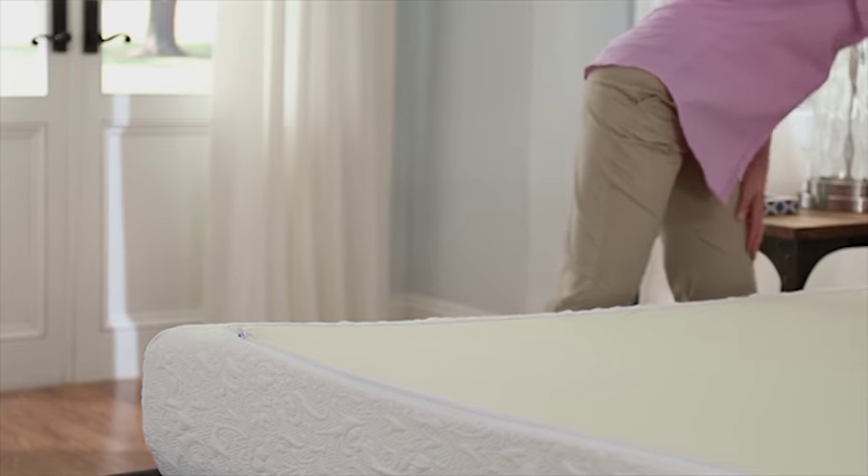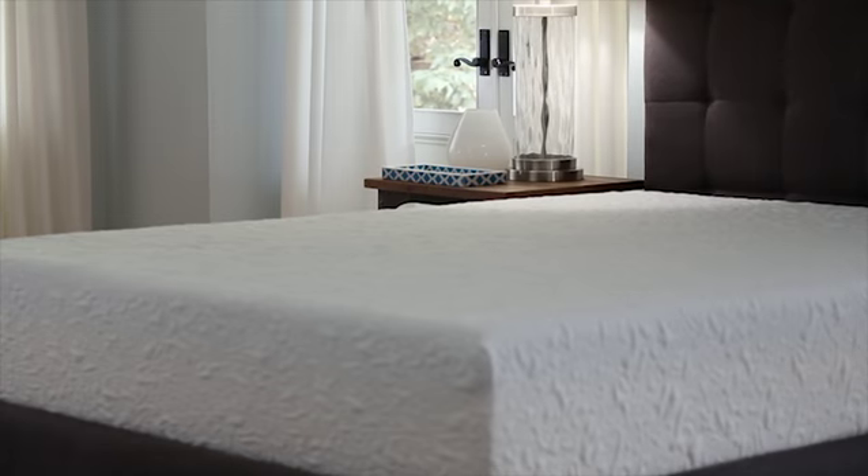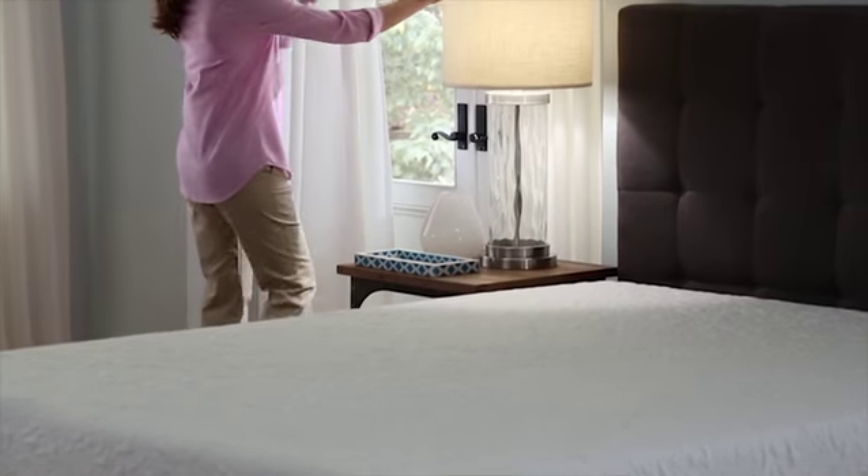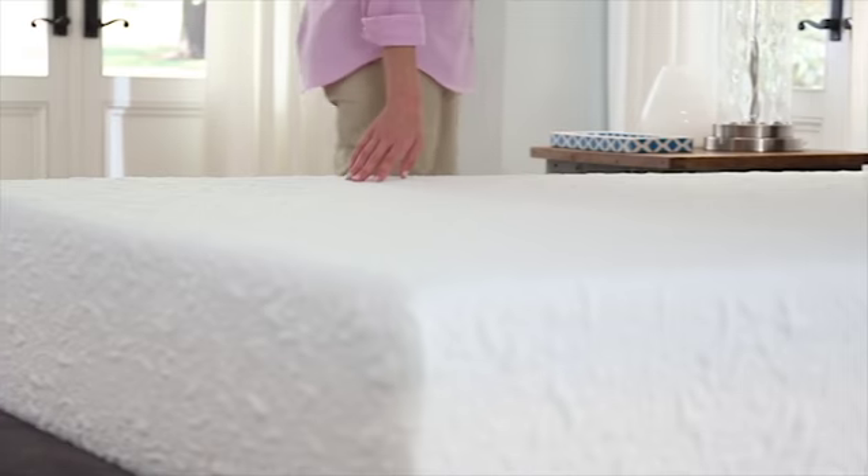You can leave it upside-down or flip it right-side-up during this process, which should take no longer than 24 hours. Always keep it in an open space while it recovers, away from the sun and away from the heat.